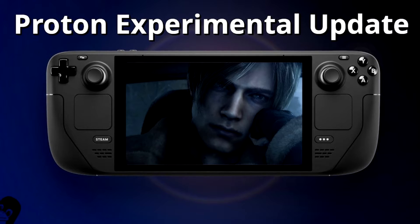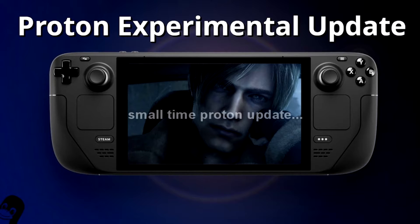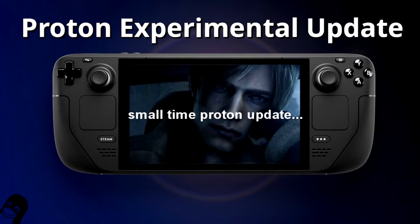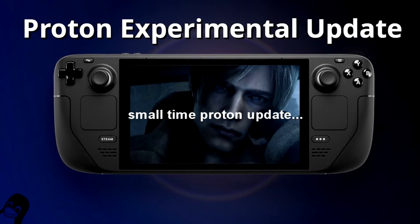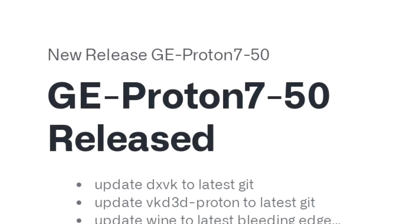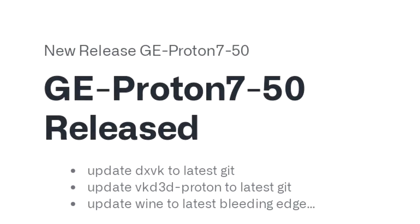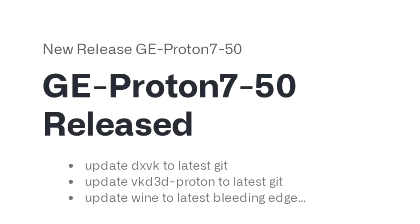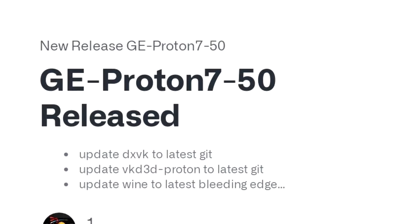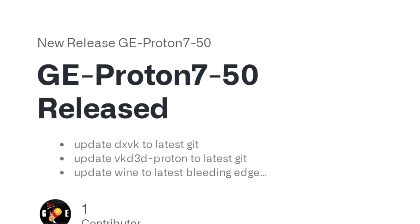Most of the videos I'm seeing show Resident Evil 4 Remake running on Proton Experimental, but Proton Experimental can only get the game to slightly above 30 fps or 40 to 45 fps most of the time. I personally found Proton GE 7-50 to be the best Proton to use — it actually gets the game to 60 fps in a lot of locations.